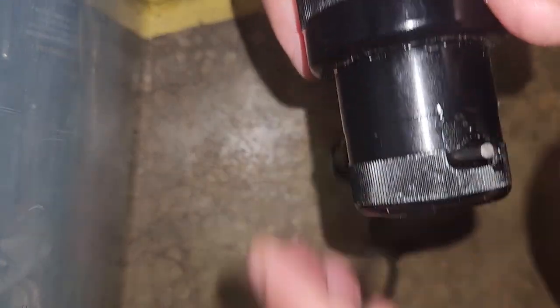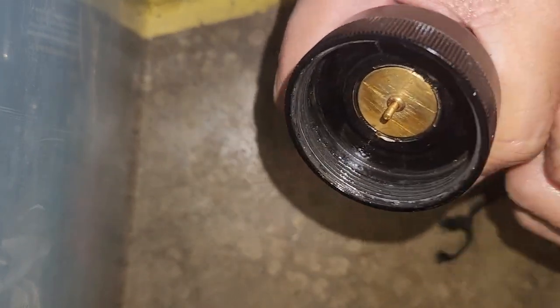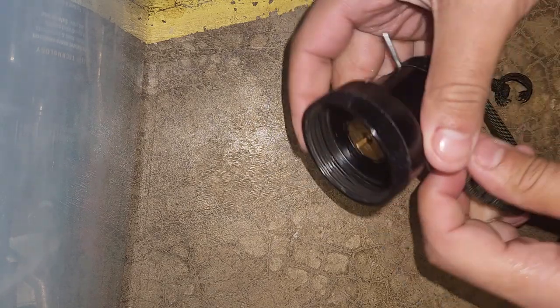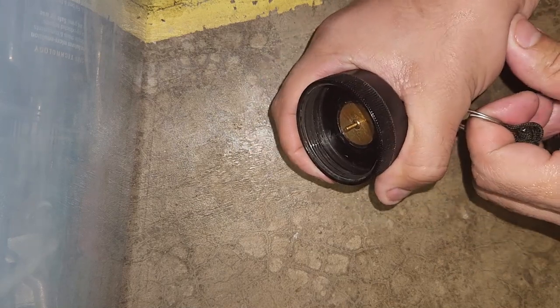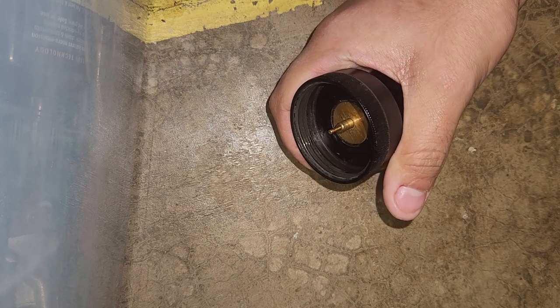I am putting it all the way to the highest setting — that's as far as it'll go, it won't turn anymore. Just so you can see that even at the highest setting there's no delay. It's kind of hard to get on camera. I don't have anyone to hold my phone for me so I have to set it on the platform, which makes it a little hard to show. But there you go — you saw me pull the pin and you saw it drop immediately.